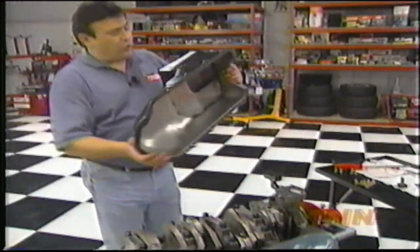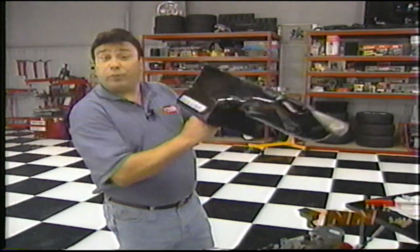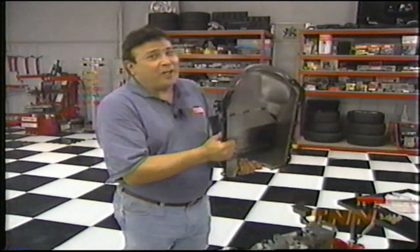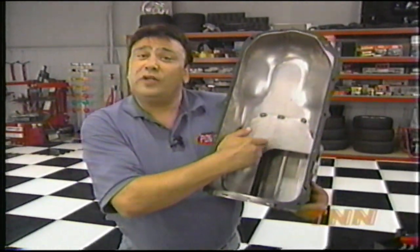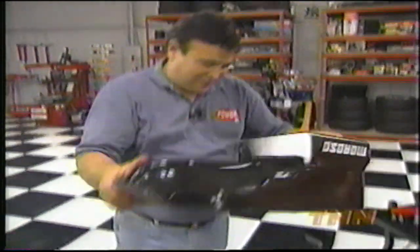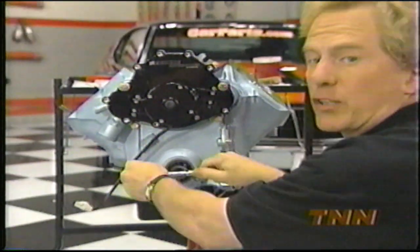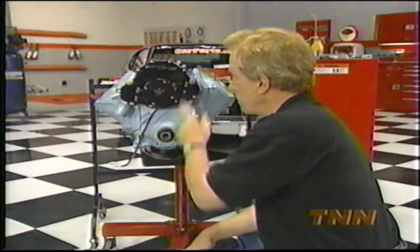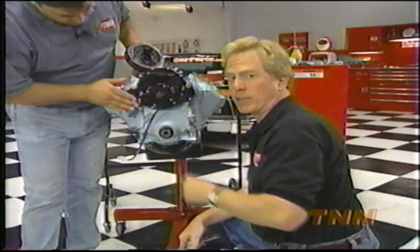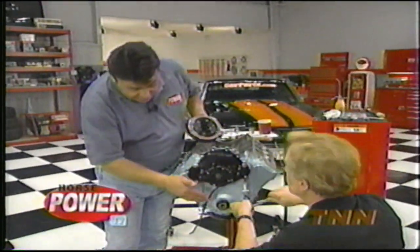Our oil pan comes from Moroso too — it's a 7-quart low-profile piece that gives us plenty of ground clearance and it'll fit just about any Pontiac chassis. On the inside is special baffling that's going to help keep the oil down in the sump where it belongs. The final piece in our short block assembly is the timing cover. We're using a stock GM piece that's been fitted with a Meziere high-flow electric water pump. For street use, both the motor and bearings are larger than their race version.